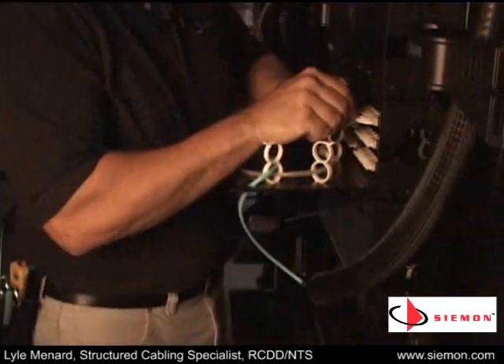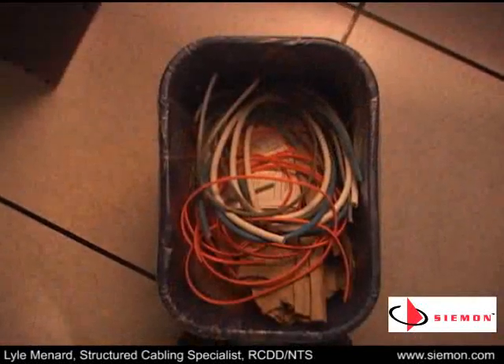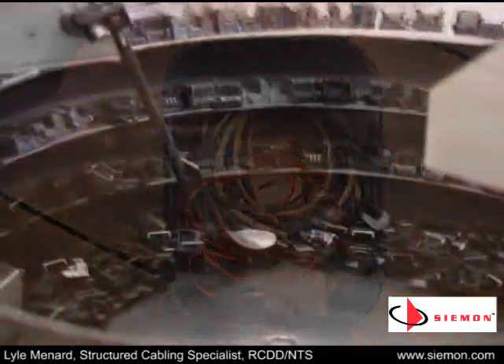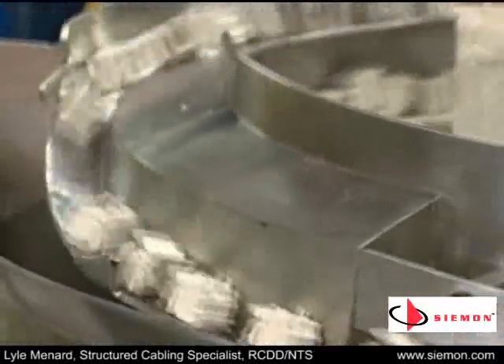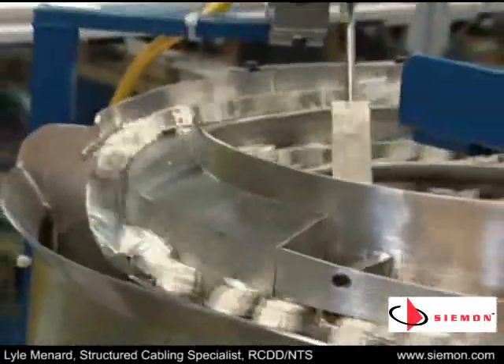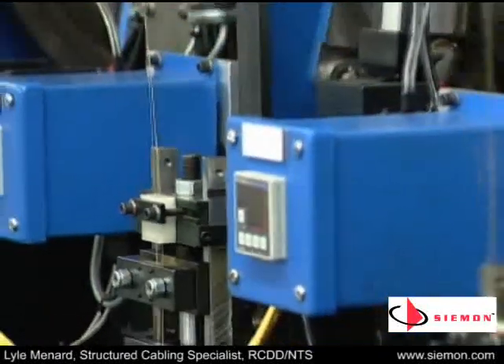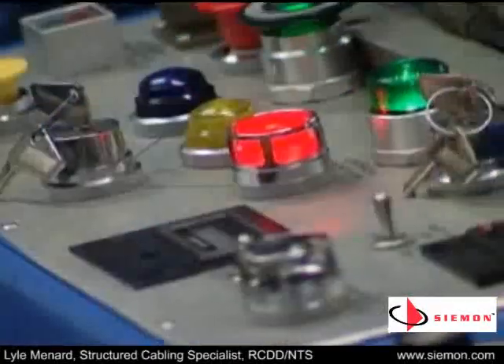The made-to-fit approach makes for an efficient installation as well. It eliminates the waste that often occurs with field terminations and allows for simple, standardized ordering. Not only will you get a consistent configuration using Seaman trunks, you'll also get consistently high performance. Every assembly is terminated in a controlled, factory setting under strict quality guidelines, removing the variability inherent in field terminations. Each assembly is fully tested before leaving the factory.